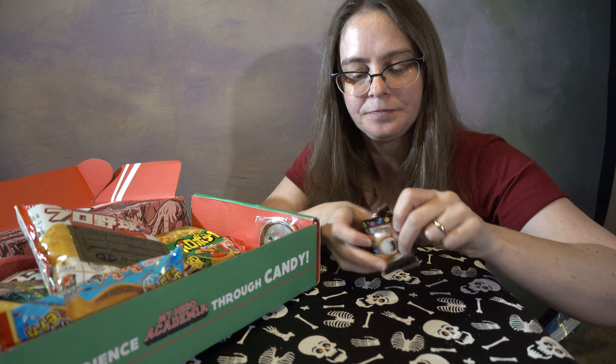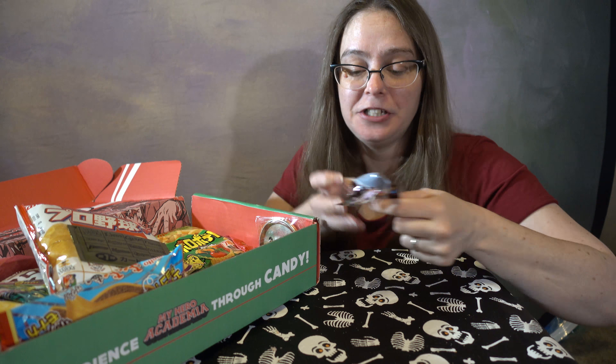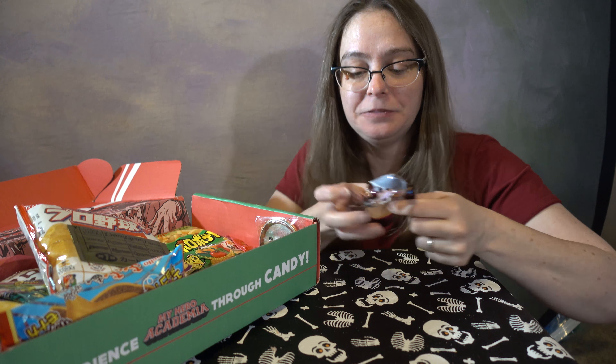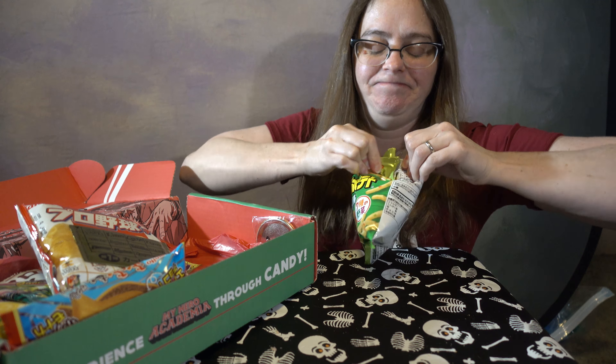We're going to start with the drink. It's called Lifeguard, and it looks like it's probably an energy drink. Let's give it a try. It's not bad. It's sweet. It doesn't have a lot of flavor to it. Kind of like a bubblegum aftertaste too. But it's good. And it supposedly has got 7 vitamins and 7 amino acids. On to the next thing.